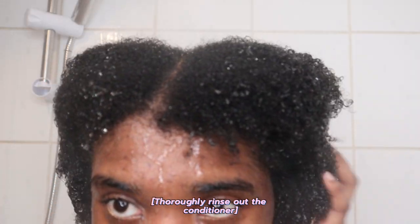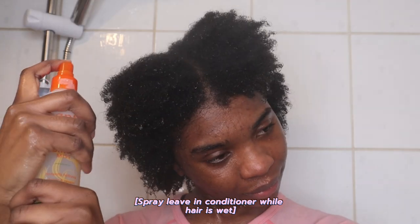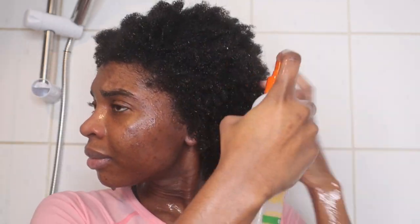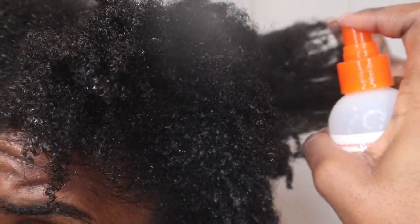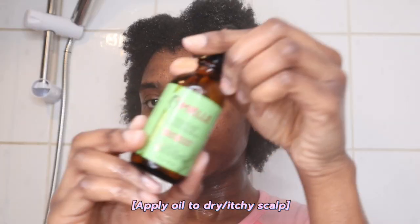I make sure it is thoroughly rinsed and also rinse my scalp in case there is still conditioner there. While still in the shower with my hair soaking wet, I always spray the Cantu Shea Butter Hydrating Leave-In Conditioning Mist, or just any hydrating mist. This adds a bit of moisture back into my hair so that when it dries before styling, it's still moisturized. I definitely notice a difference if I don't do this before styling.